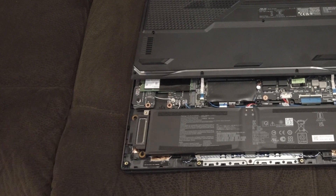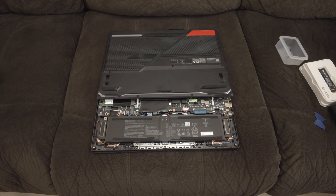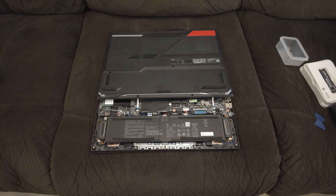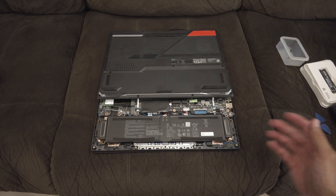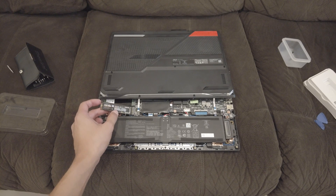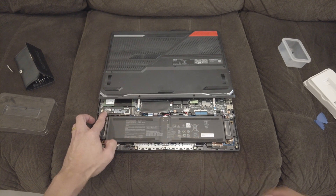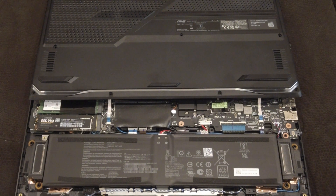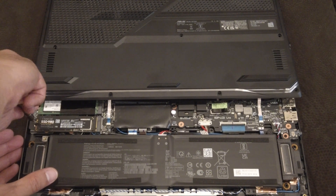This is where you slot in your SSD. I'm simply going to take the screw off and slot in the SSD here. Let me tell you again — you've got to be very, very careful with these two LED strips, and also make sure you're very careful while taking the lid off because you might just end up damaging it. All you've got to do is take your SSD and slot it right in. There you go. Just put that screw back, and you don't need to screw it in hard.